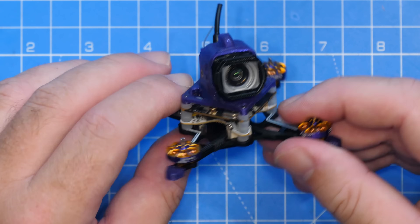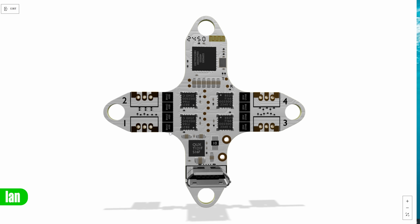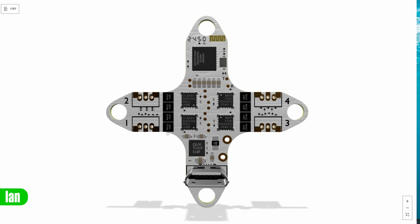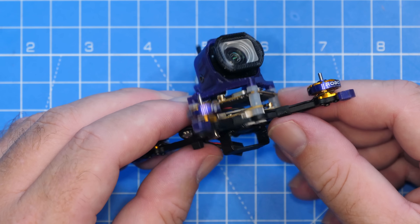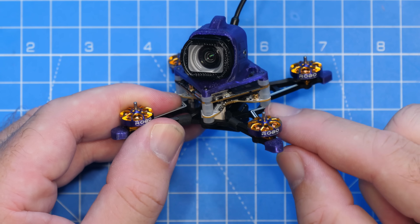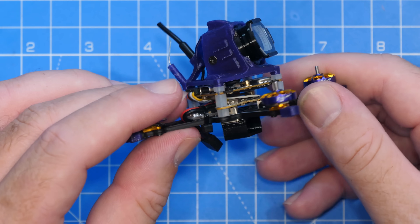With regards to the spec on the quad, it is based on the Groku F405HD 1S 5-amp AIO with ExpressLRS built in. It has 2.4GHz ExpressLRS with a TXCO oscillator, which should help improve ExpressLRS performance. It has a 5-amp ESC, is based on the F405 CPU, uses the ICM 42688P gyro, and has 8 megabytes of black box storage on board.